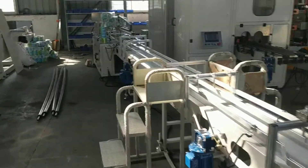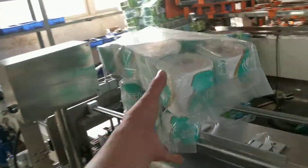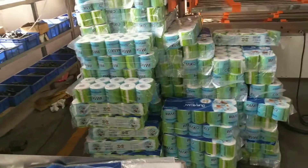And this one is a multi-row packing machine. All these are French products.